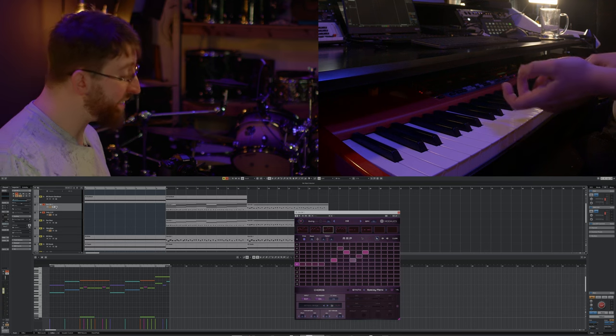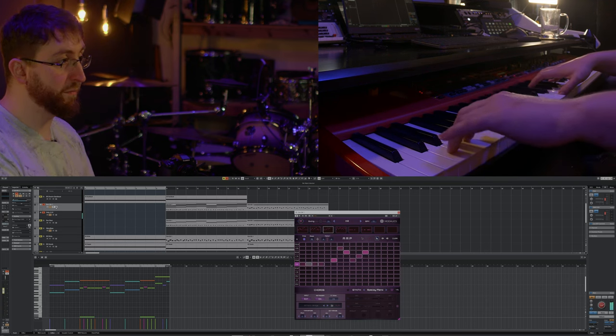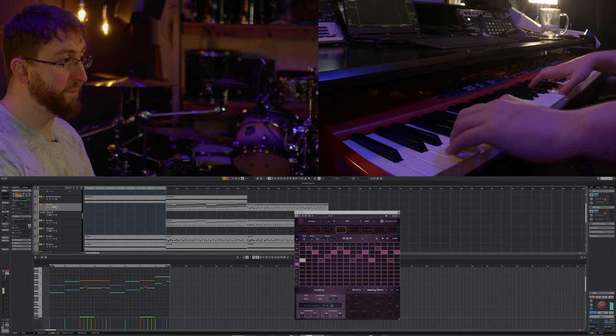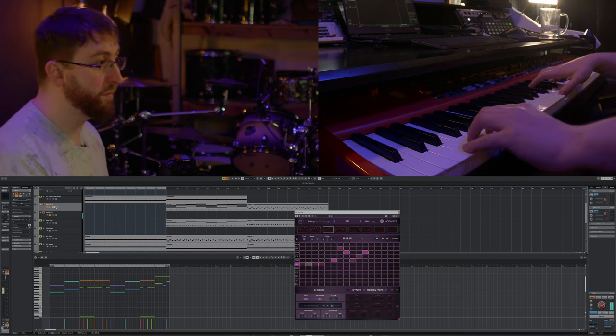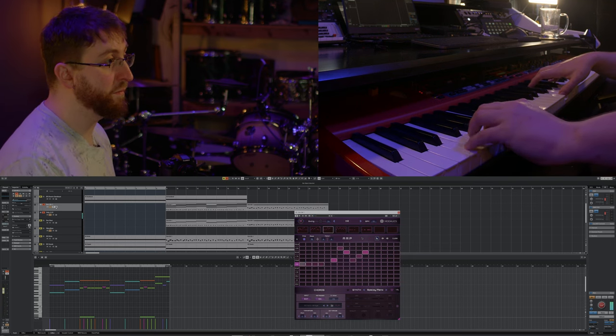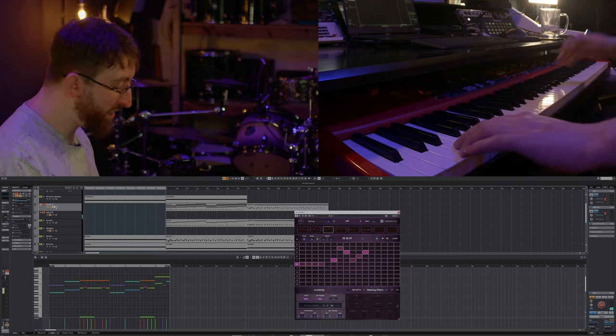I thought it could be fun to play around with having Eon Arp actually triggering an electric guitar. I used Odin Guitars, which has a swift mode — basically low velocity equals palm mute, and high velocity equals open. That sounds really quite inspiring to play around with, across the various patterns I've been triggering.